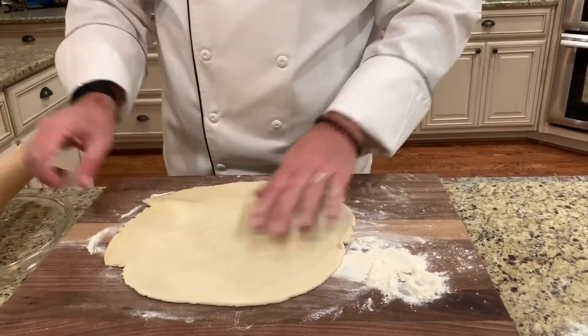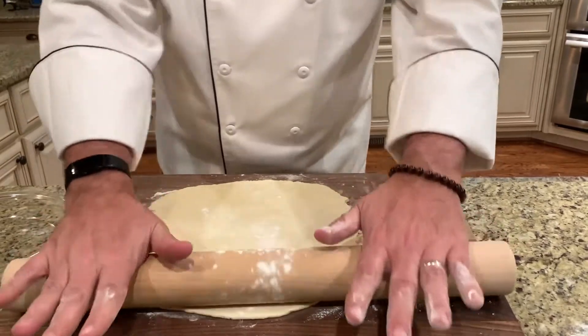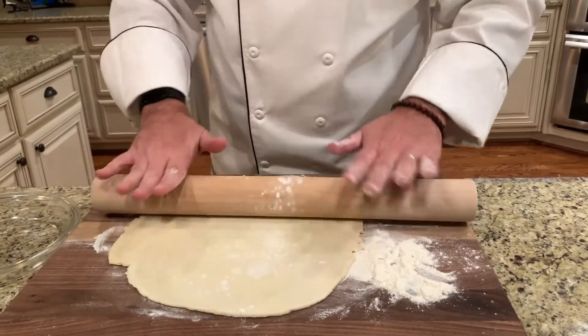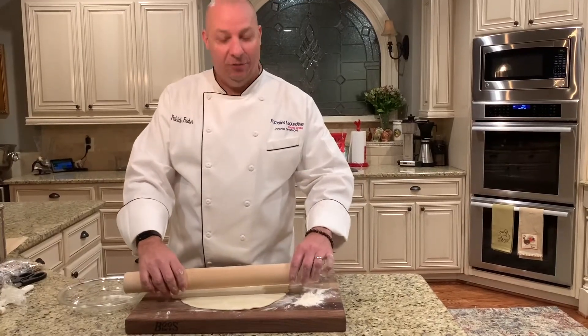Give it a little more flour here and just thin it out just a touch more. Now it's time to get it in the dish.